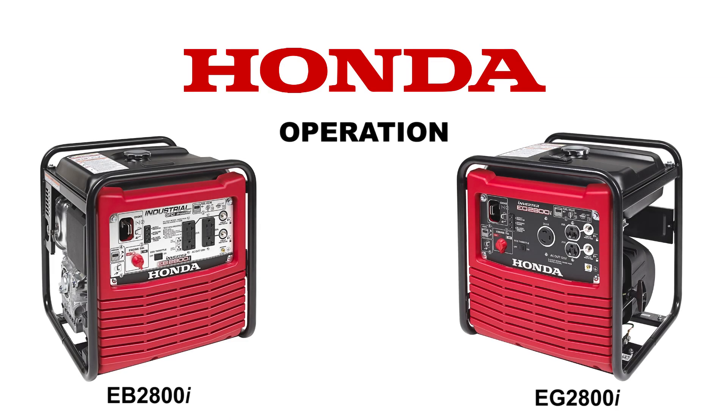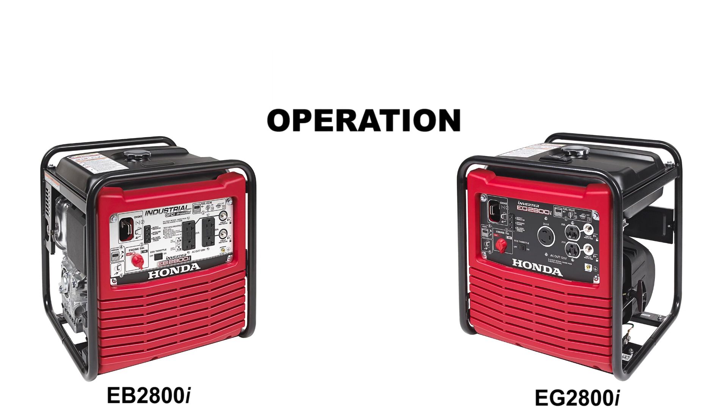Welcome to the Honda Power Equipment video on how to operate your EB2800i or EG2800i Honda Generator. In this video, we'll show you how to properly and safely operate your new generator so it will provide you with many years of reliable service.